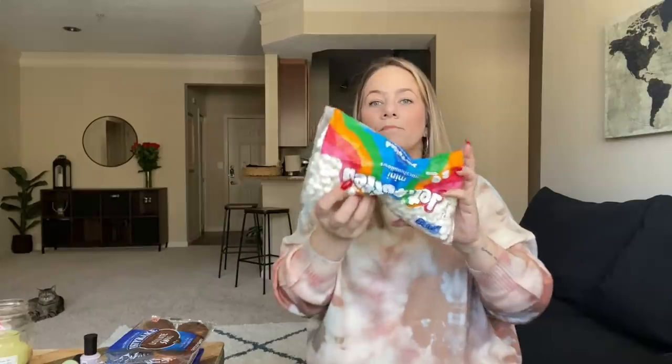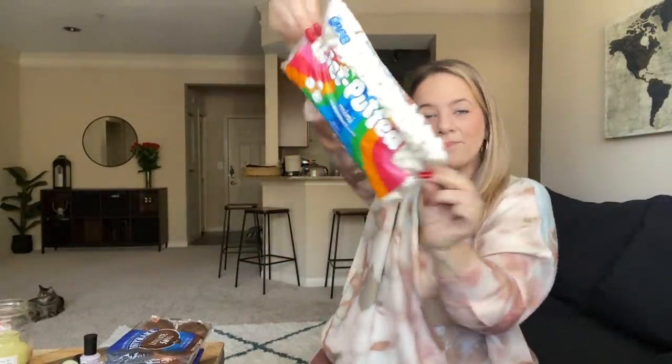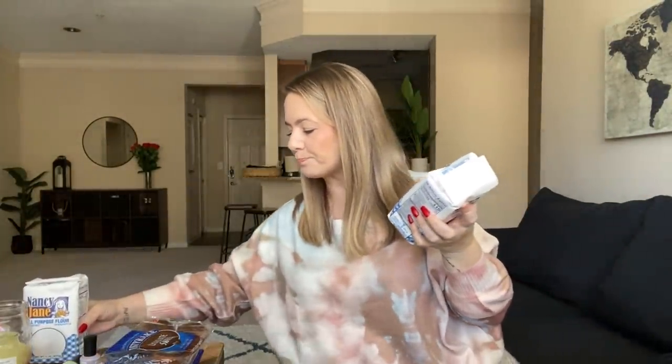Some food items they have: brand name Jet Puffed mini marshmallows for a dollar — I literally love these and they smell so good. Dollar Tree usually has Fireside but they got the Jet Puffs. I had to get two bags of Nancy Jane flour — I ran out in the kitchen because we've been making cookies and all kinds of stuff. I did a live of baking chocolate chip cookies but I accidentally deleted that video and was so upset about it for the whole day.